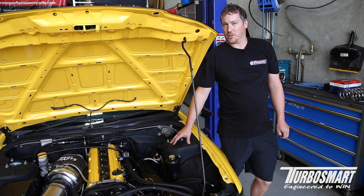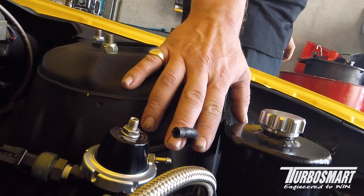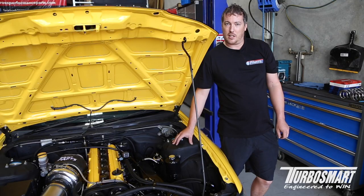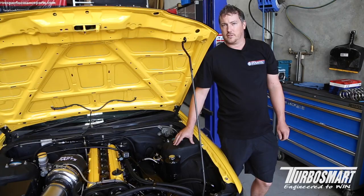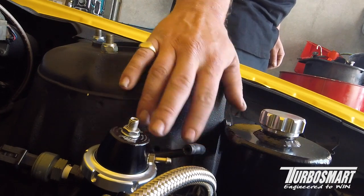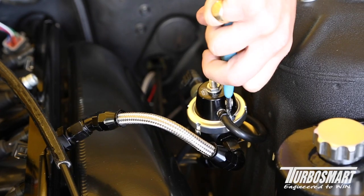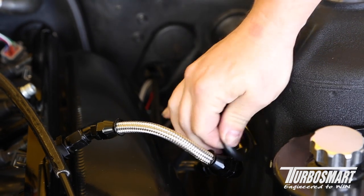We'll give a quick mention to why we remove our vacuum and boost source while the engine's running. Especially with large camshafts, variations in vacuum will give us a fluctuation in our fuel pressure. So with the source removed, it's relying 100% on the base pressure set by the ring inside the fuel reg.